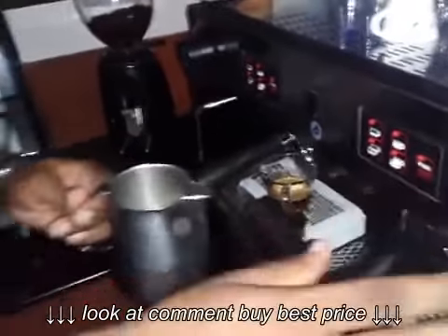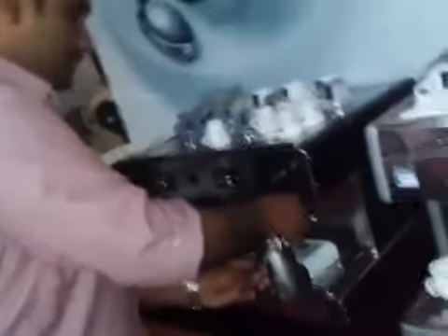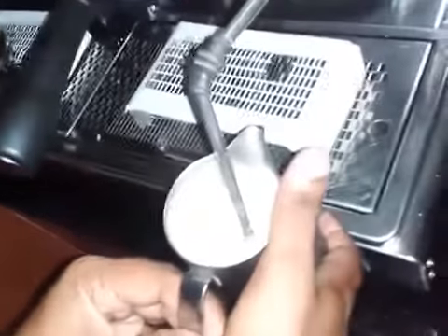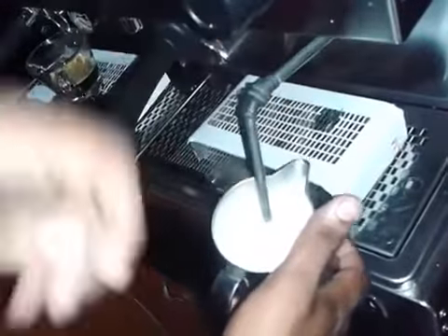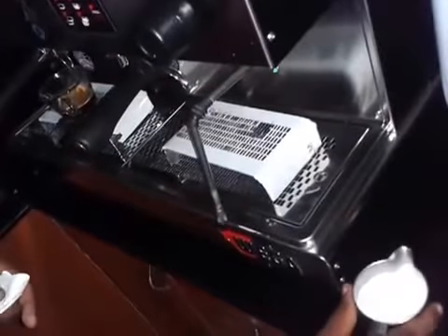Now I'll show you how to use the steam wand. Once your espresso is ready, I'm going to make a cappuccino right on this machine. Just purge it once, then fix it here like this. You can see here you get a really good shiny foam because of the high-power steamer.